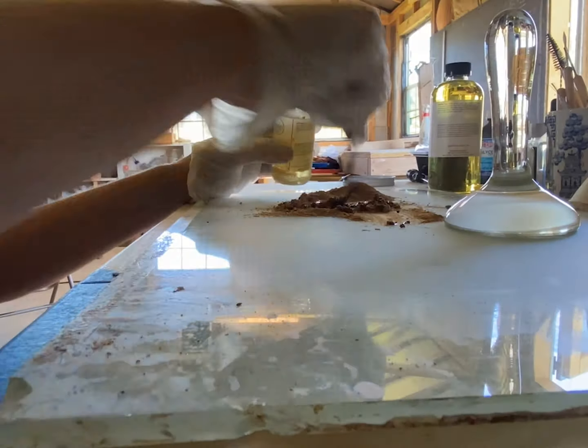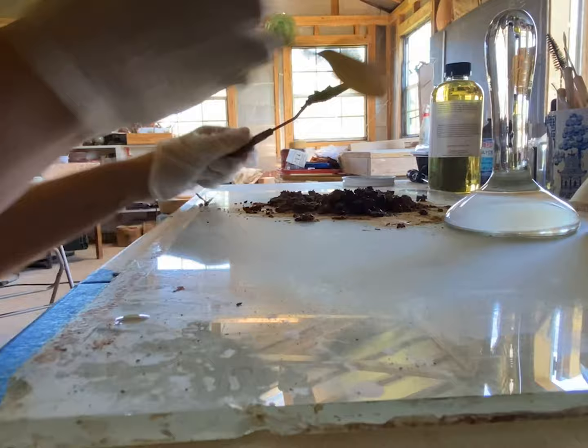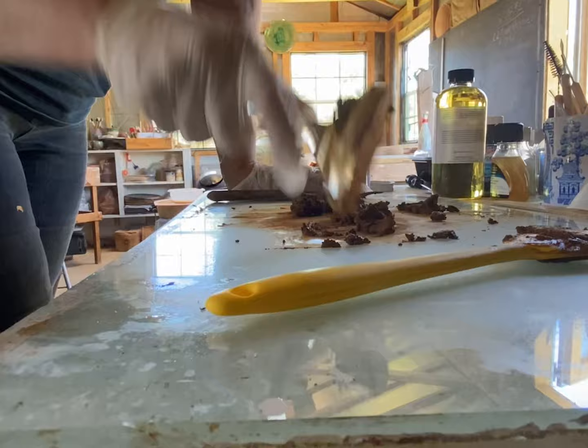In this video, I'm going to show you how to make a tube of oil paint. The process for making other kinds of paint is very similar, but for oil paint, the only ingredients you need are the pigment and the oil.